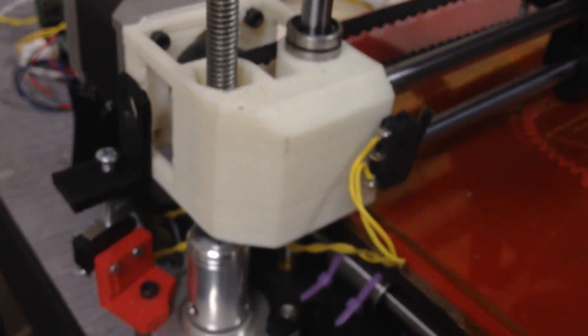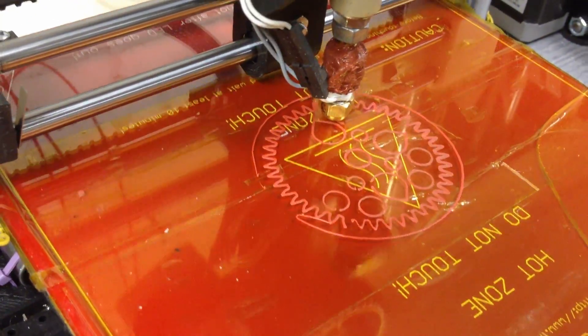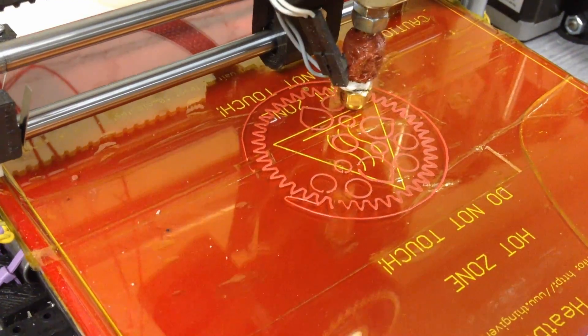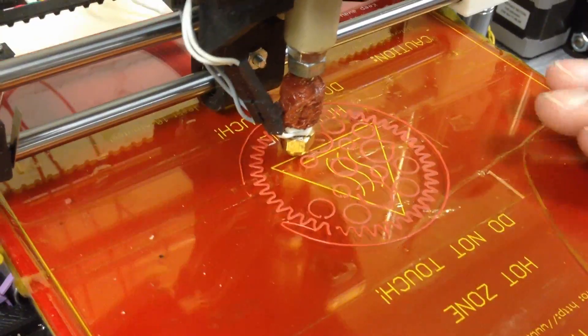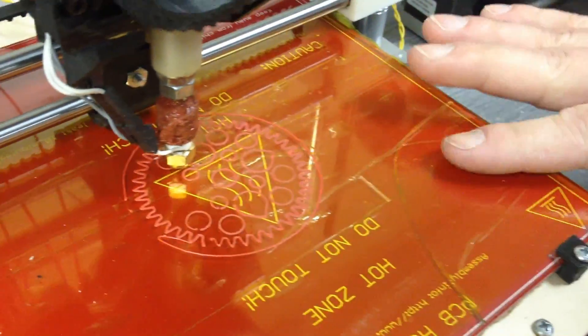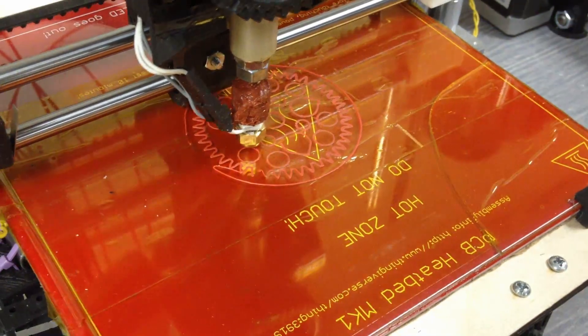So you're going to see — after it draws the outlines, it's going to draw the fill. And then when it's done with that layer, it's going to raise up like 0.4 millimeters. And then it's going to draw another layer. There's enough volume of material coming out that it's going to squish into that layer below.